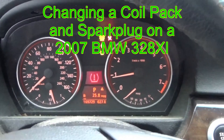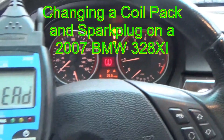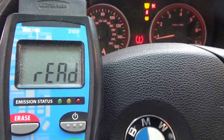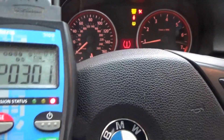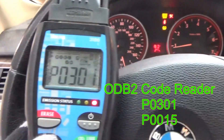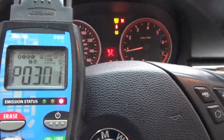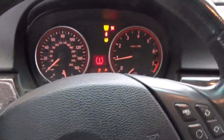Welcome to changing a coil pack and spark plug on a 2007 BMW 328 XI. This car was idling and running pretty rough, so we hooked up the OBD2 scanner to it. After scanning, we came up with the codes P0301 and P0015.